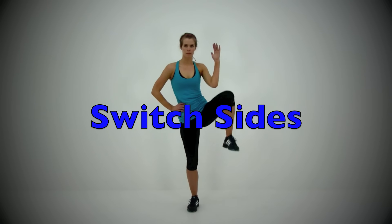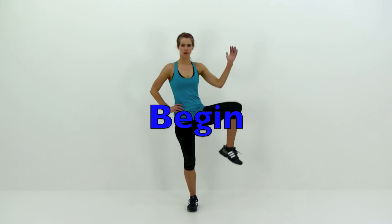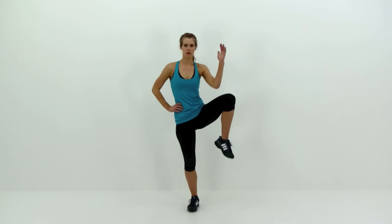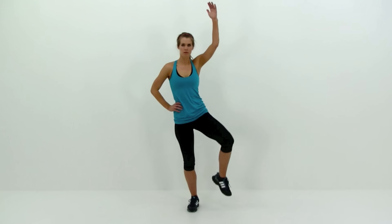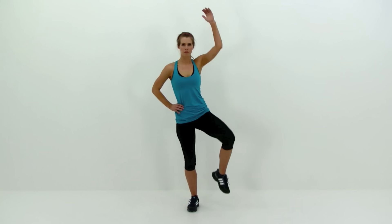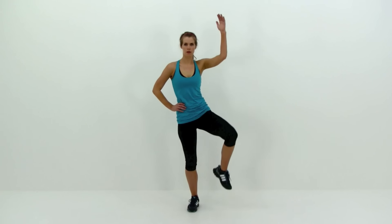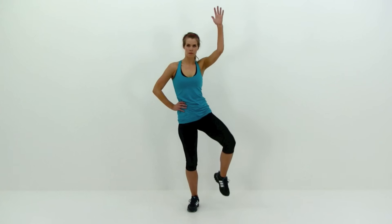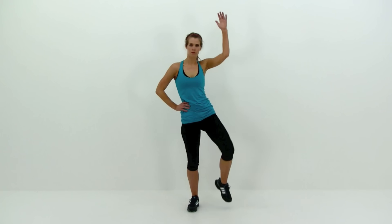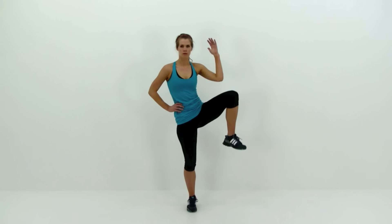We're going to switch sides and do the same thing on the other side. This time pulling that left knee up really nice and high, pulling that left elbow down, crunching that left shoulder down into that hip. Try to keep that motion through your torso straight sideways as much as you can — try not to lean that shoulder forward, try not to crunch forward with those abs; you just want to use those obliques, tipping sideways only. Keep that knee out to the side as best you can — you want to be kicking it straight out to the side, not straight up in front of you. Same thing with that elbow: you don't want it in front of your chest, you want it out to the side of your chest.